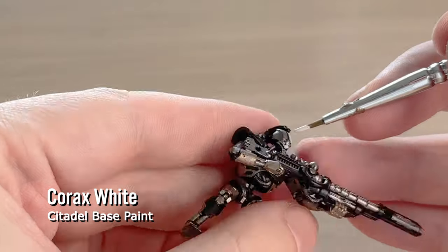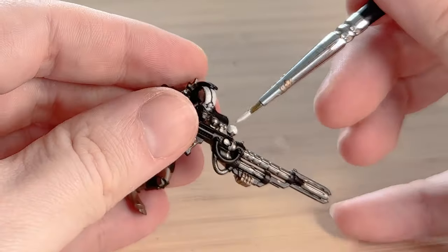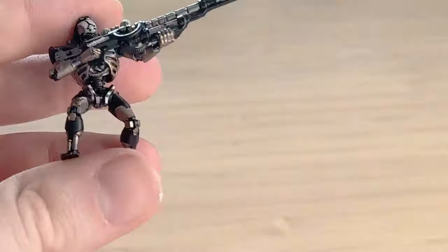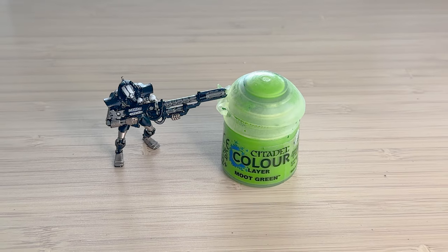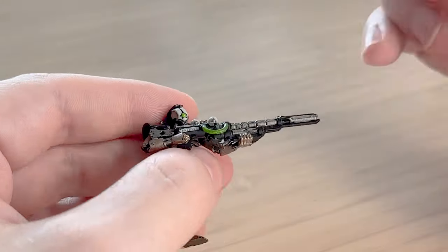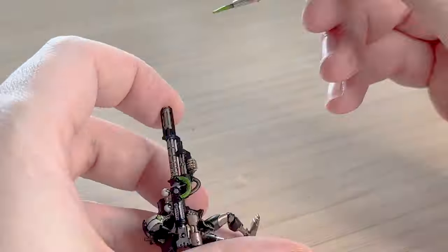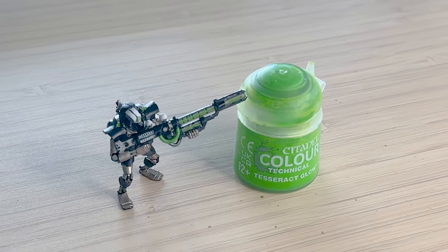I'm also doing something a little bit different — I'm using Corax White for the face, that really quite intimidating mask that they wear, but I'm also using it for some of the green energy. I'm painting it white so I can come back later with the Tesseract Glow technical paint and hopefully make the glowing a bit more intense. Usually I just use Moot Green to paint all the energy, but this time I'm trying both techniques to see which one comes out on top. I'm painting the eye, any non-corrugated tubes, the orbs on the back, and the weapon — trying to paint the recesses with the green. I did an okay job of getting into all those cracks; normally I make a mess.